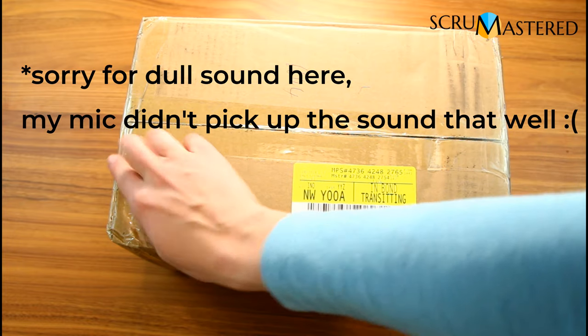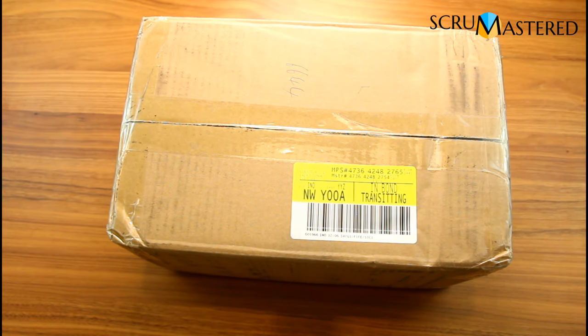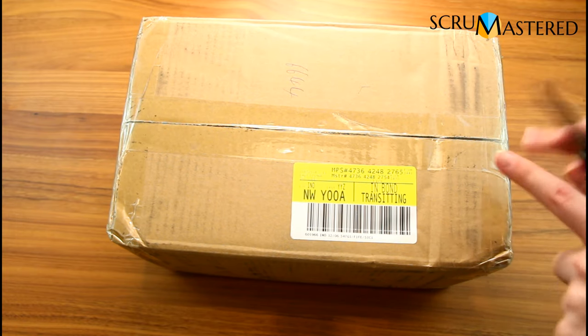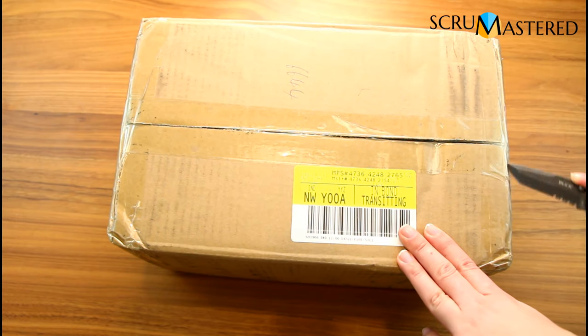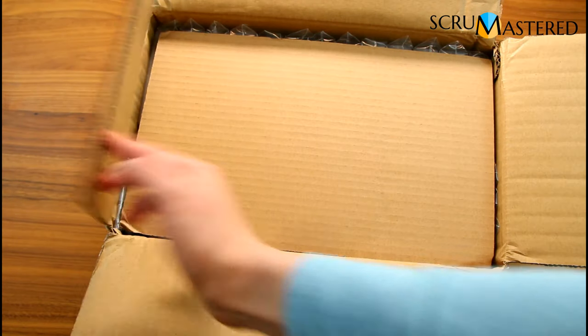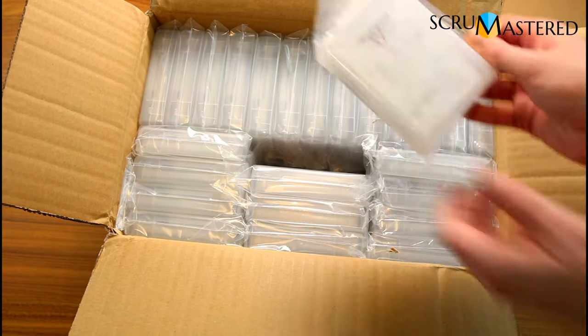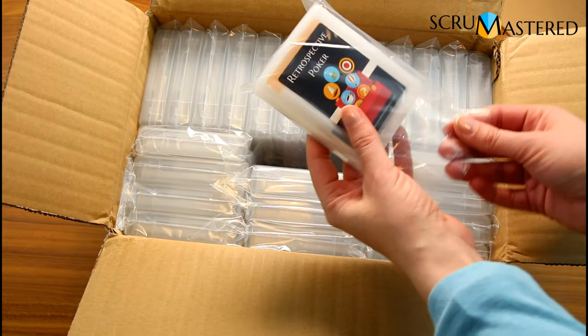I have this box — this one contains 50 sets — and I wanted to unbox this together and show you what's inside. Here is the box; as you can see I have not opened it yet. Here is the protective cover, and here are all the cards.